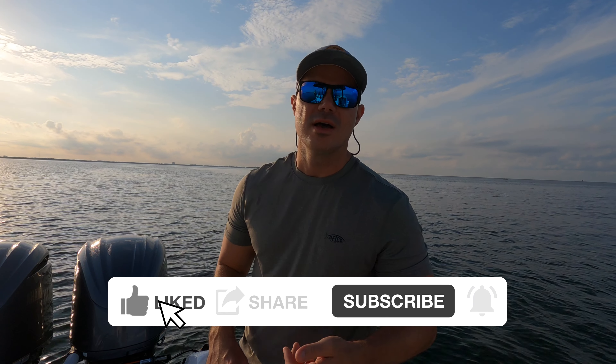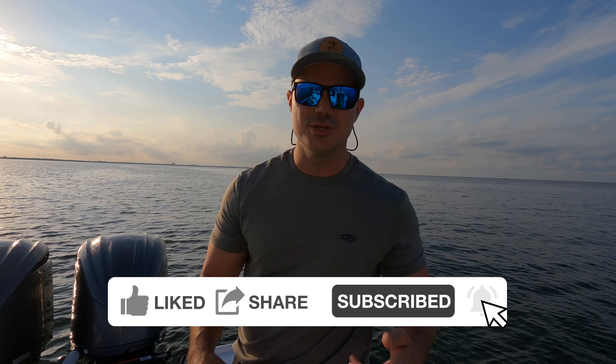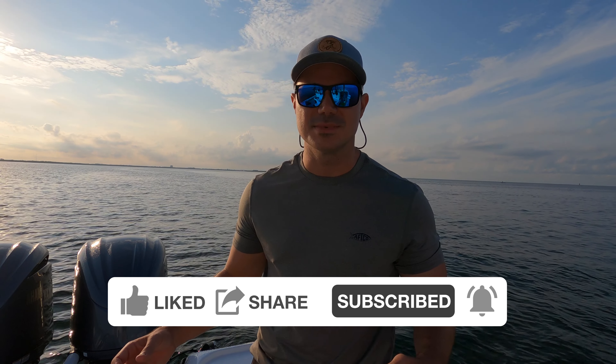The conditions are stacked a little bit against us — we've got the tail end of an incoming tide right now, it's going to be super hot, fishing through the middle of the day. But we have one trick up our sleeve: fresh caught live bait and fresh cut bait. Stick around, give us a like, comment, subscribe, hit that notification bell — it's free, helps out the channel.